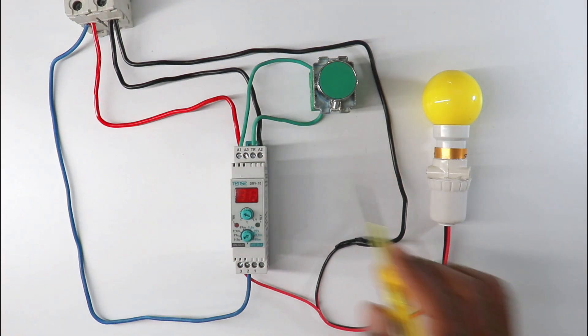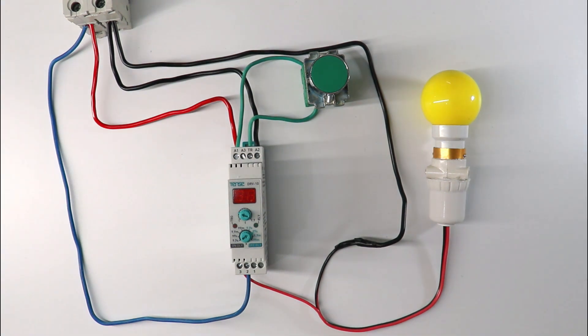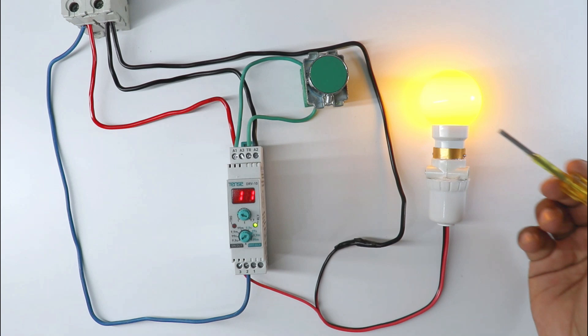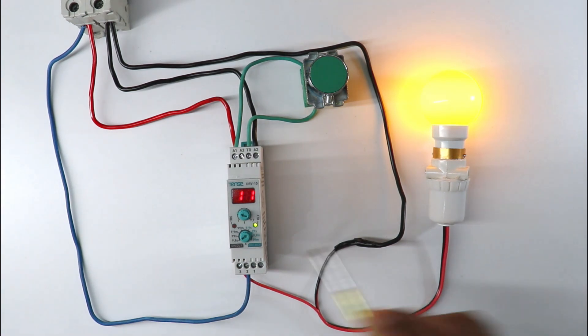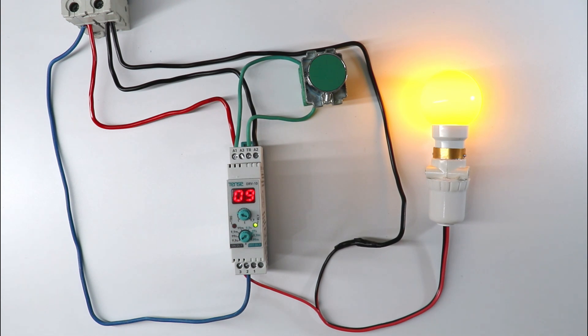Now we will understand where to use off delay timer. For example, I want to operate this lamp in a way that if I turn on the power supply, lamp will turn on quickly. But when I cut the power supply by giving trigger command, lamp will not get off instantly. It will wait. How much it will wait depends on time we set here. After completing this time only, lamp will turn off.